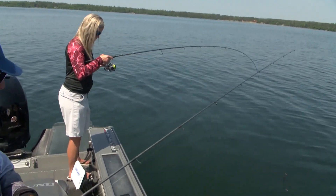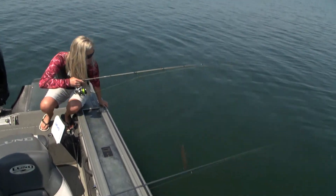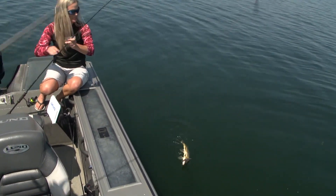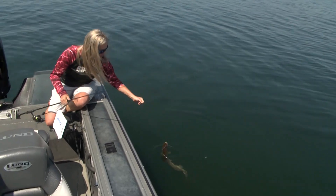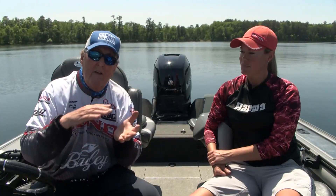It doesn't have to be a long way behind the boat because you're not making a lot of noise, and those fish in that vegetation will pop up and grab that crankbait. It's a very effective way to catch walleyes, bass, and northern pike.